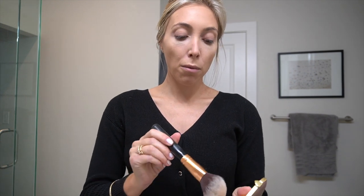Up next is bronzer — you don't have to use it; some days I skip it, that's fine. I just take a big fluffy brush. With bronzer I never contour; I just warm up my face. Then I actually use a liquid blush — you can use a cream blush. I like liquid because it stays on better and looks more natural. The more creamy products I use, the less powdery or dry my skin looks.